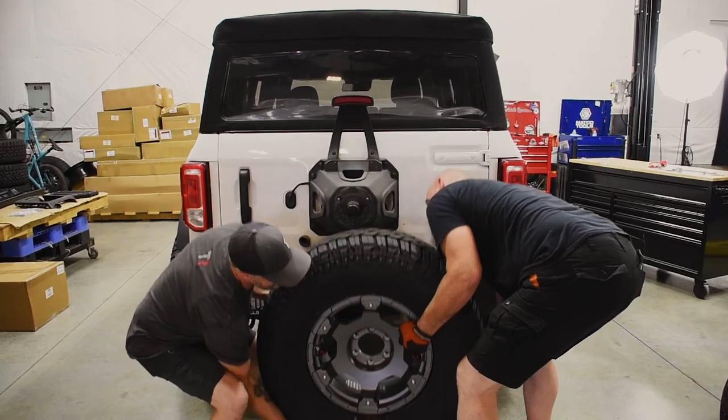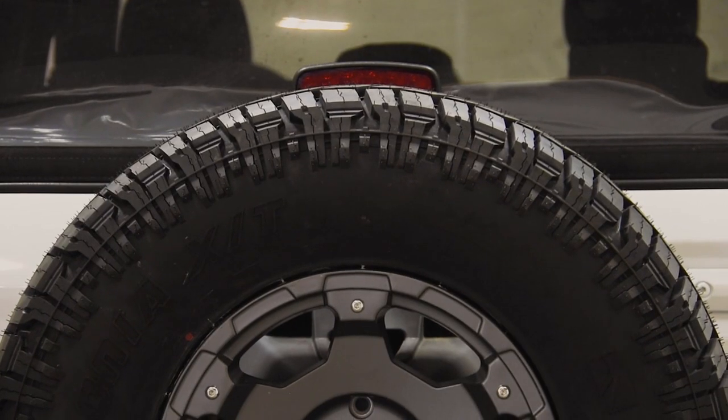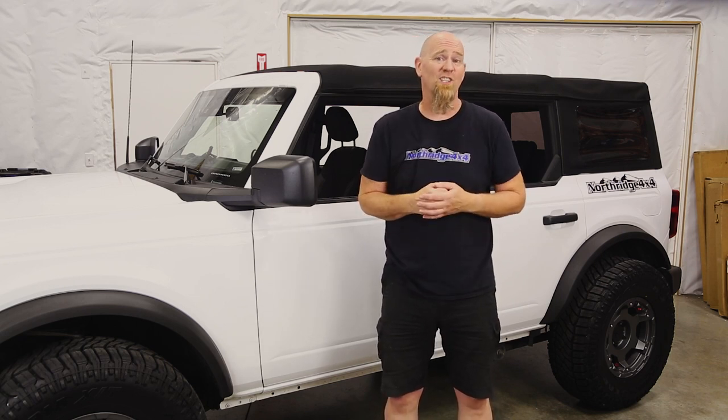Next up is spare tire fitment, and that's really going to depend on your offset or backspacing and the overall diameter of your tire. Our Nomad wheel and Patagonia XT tire combo fit on the OE carrier without any extra mods needed. However, the third brake light is tight, and the extra weight from that 35 could cause extra wear on the tailgate hinges — so we will be adding a tailgate stiffener and a brake light extension in the future.